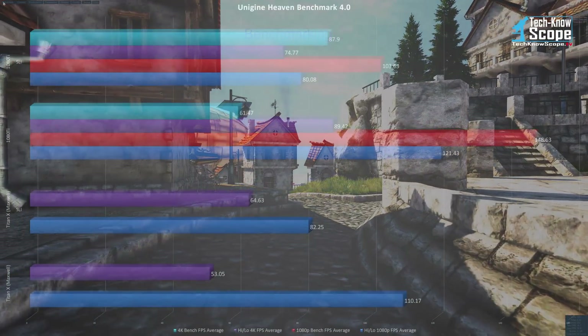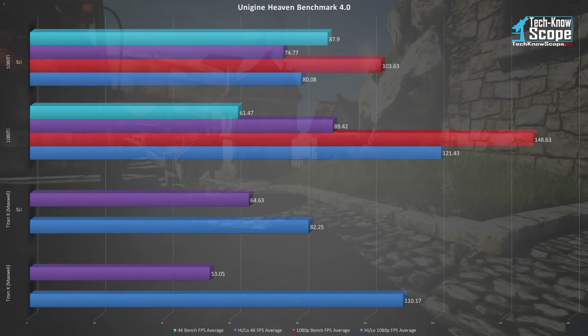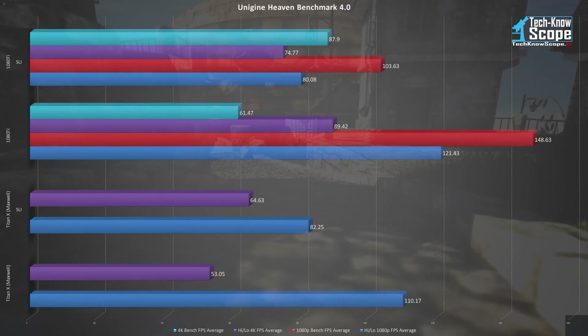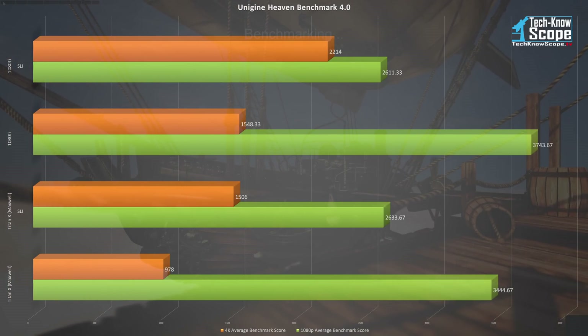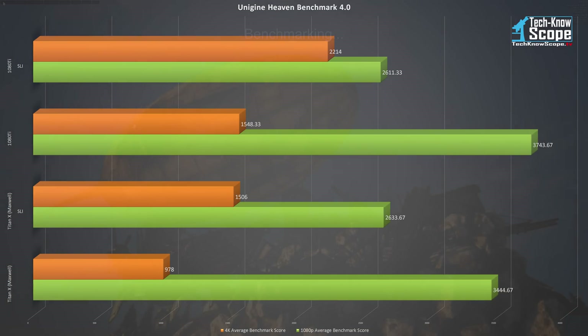Unigine's Heaven 4.0 is showing the same decrease in 1080p performance as the others, but an increase in 4K performance. While the 1080p performance decreased 43%, the 4K performance increased 43%. The scores for Heaven reflect the same disappointing results for 1080p but show a healthy gain in 4K.